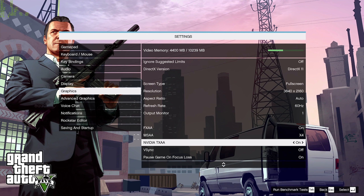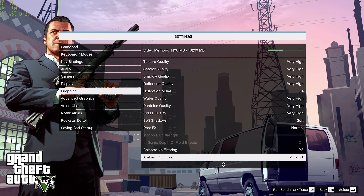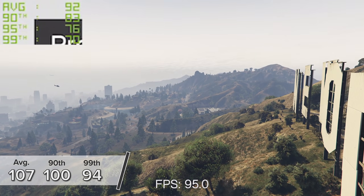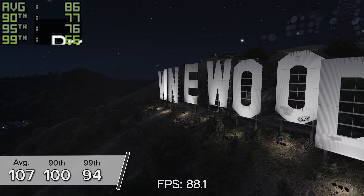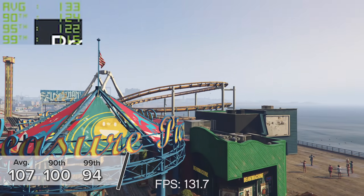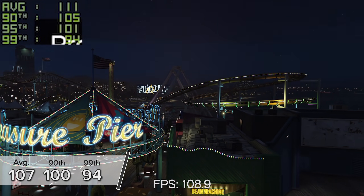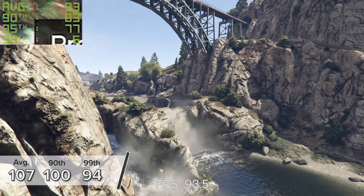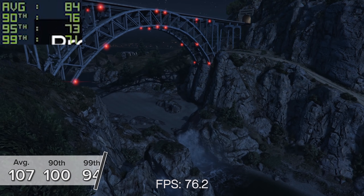Grand Theft Auto V is next at 4K high settings on the RTX 3080 — you're looking at 107 FPS on average, up from the 71 FPS average I saw with the RTX 2080 Super. The 90th and 99th percentile results for both are shown on screen. Both were tested using the GTA V built-in benchmark, so the results are super repeatable and comparable with other builds.